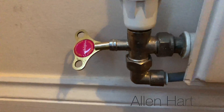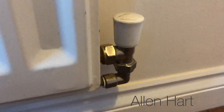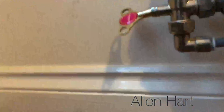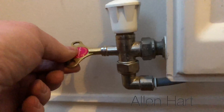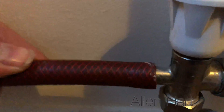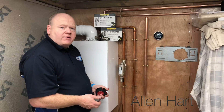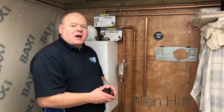With this particular type of drain off, what we need to do is turn the lock shield down on this side, and also shut this valve. Then just undo this, put the hose on, and drain that down. Once you've drained your heating down, now we need to mark the pipework.